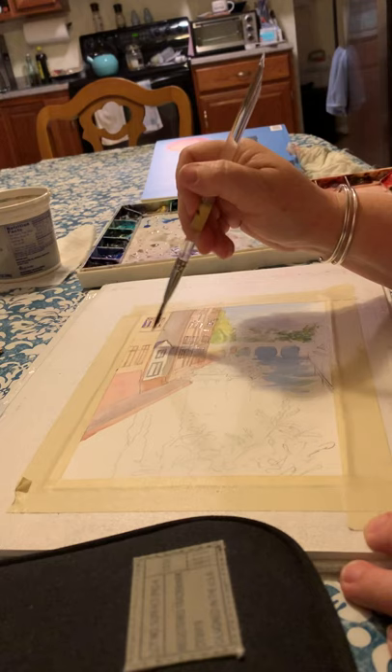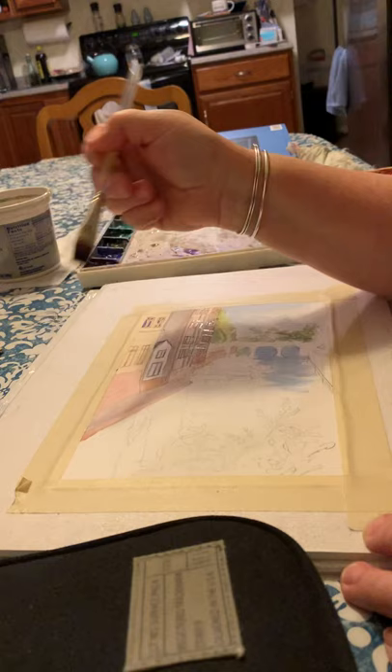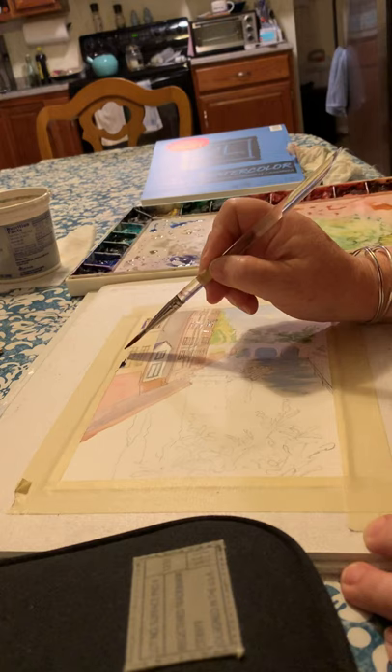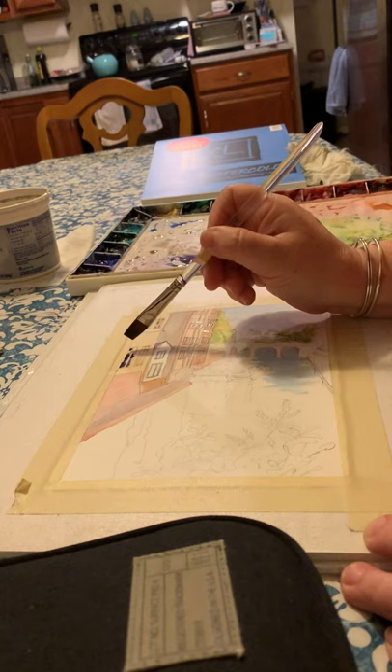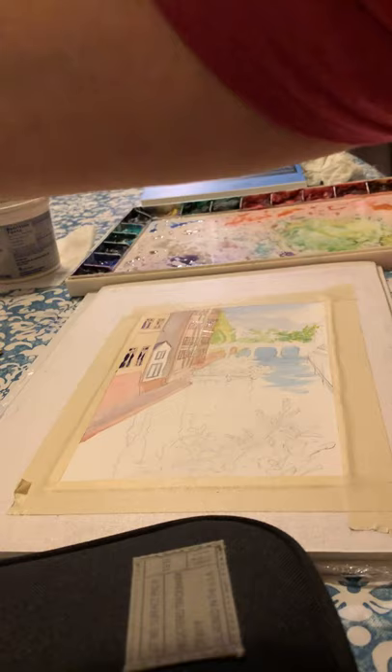I wanted to show you reflections and also the underpainting. So I did the lightest stuff first — I did all of the buildings painted right over the windows as if they weren't there. And then I'm coming back and mixing a variety of little darks to kind of plop in here and indicate the windows. I've gone around them really loosely with the color of the surrounding window.